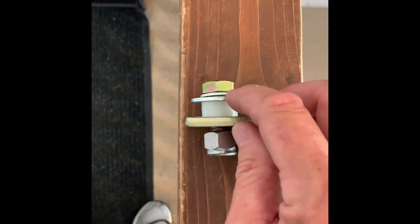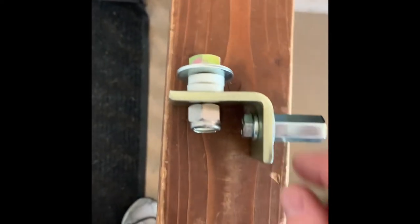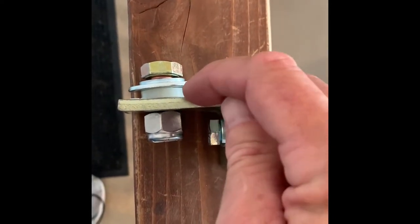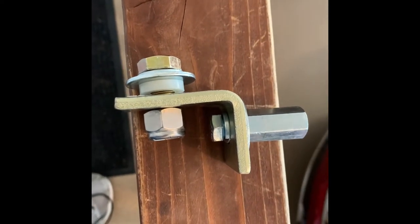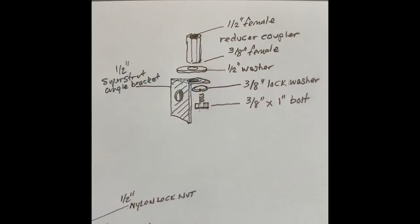It's important that the two back Steak Pockets have two quarter-inch plastic spacers, while the front only uses one. I have provided a diagram that you can stop the video and record if you want to see more details of the bracket for these Steak Pockets.